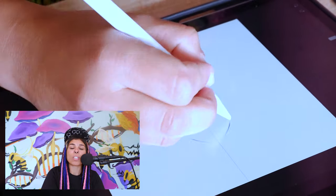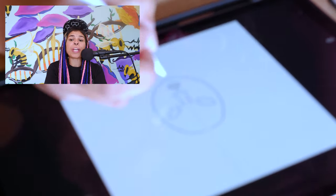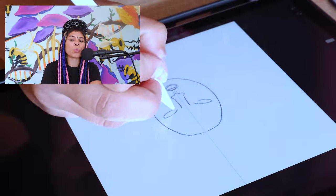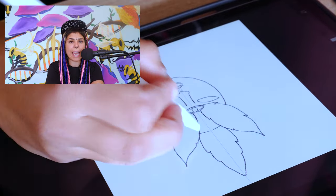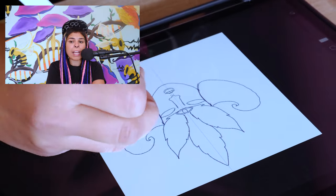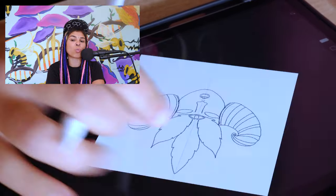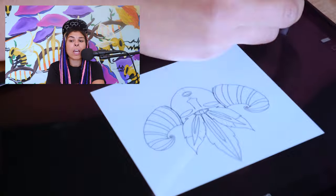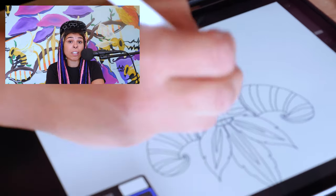Once the sketch is completed, I like to go on Procreate to make my lines way cleaner. Procreate is a great tool if you want to transfer your drawing onto another surface — for example, as in this case, with a denim jacket. It allows you to have very clean lines so that those are easier to transfer on other platforms like canvas, wood, or skateboarding decks.